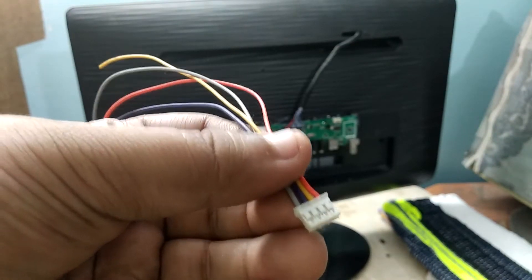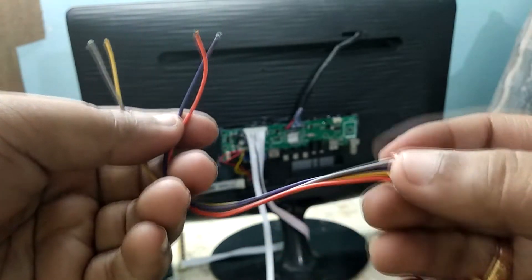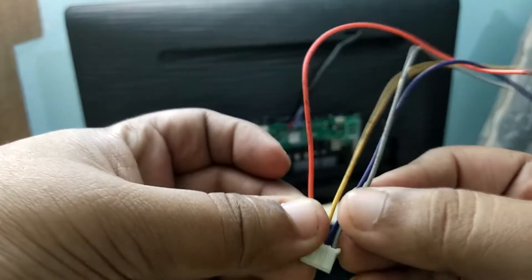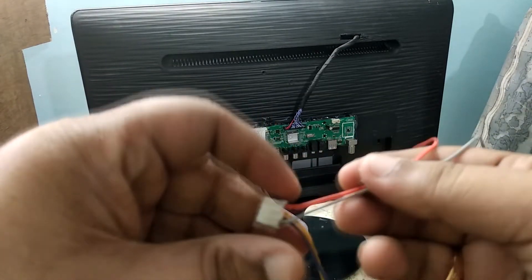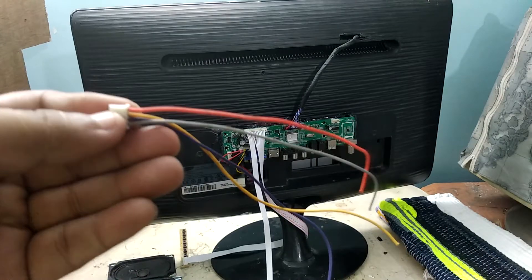This is a four-pin Raylimate connector which will connect the speakers to the board. The inner two wires are the negative poles of the left and right speakers, and the outer two wires are the positive for the left and right speakers.